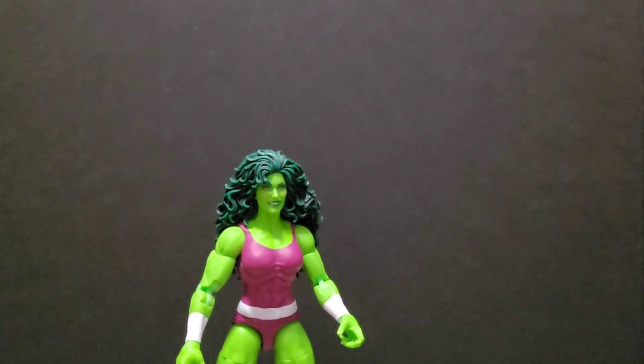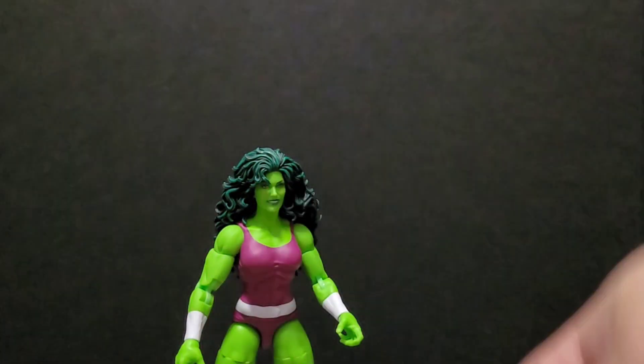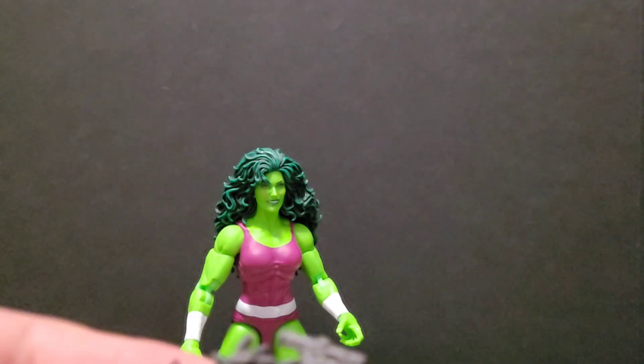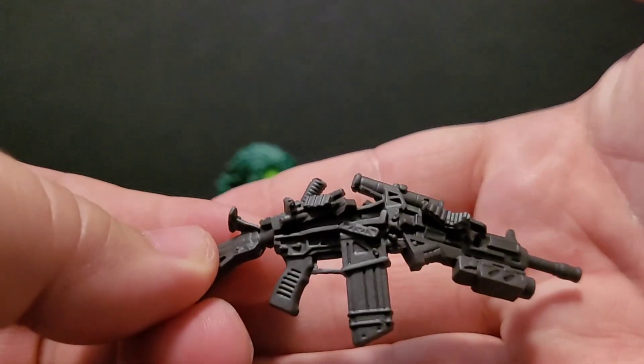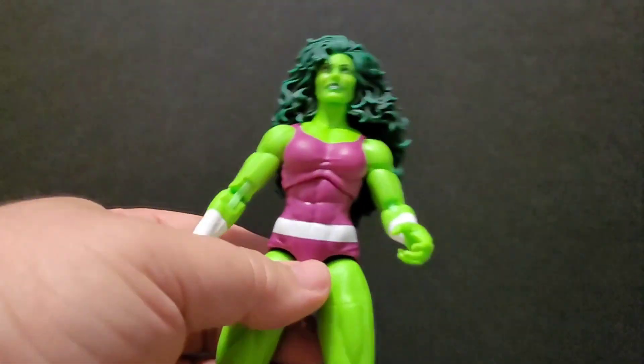Let's open up the accessories. She's got two fists and she's got a machine gun that's all damaged looking, like she broke it up. Very cool.